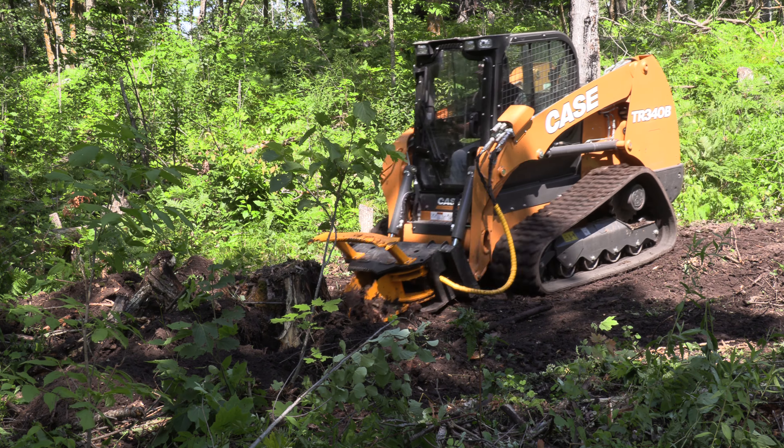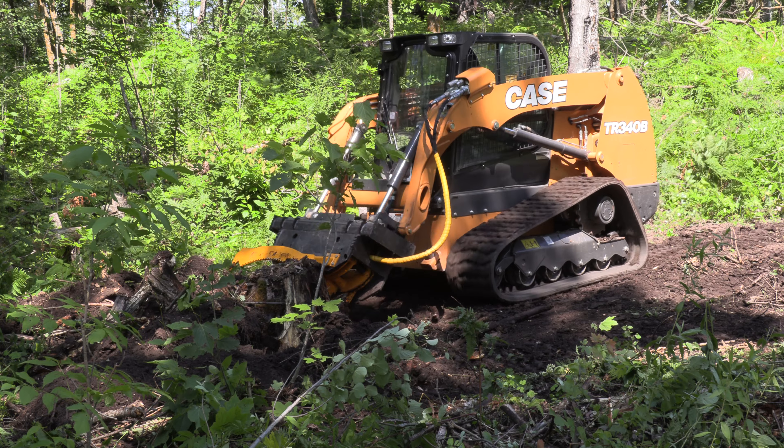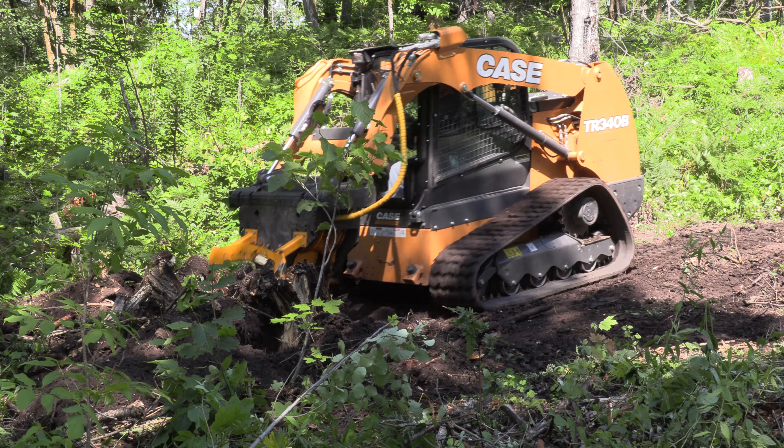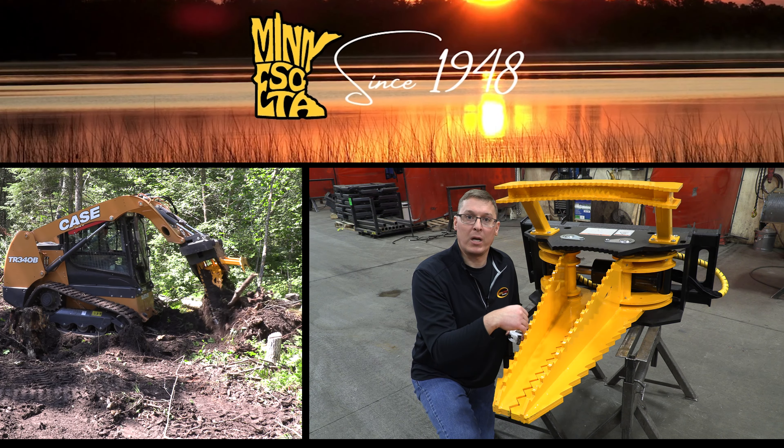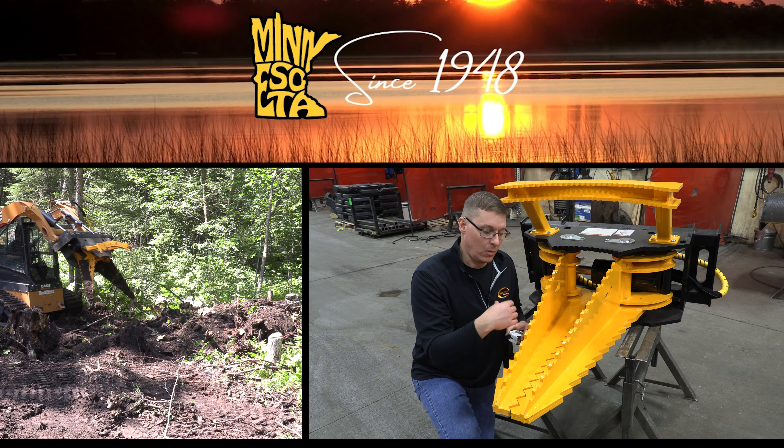You can do this by stabbing the ground near the stumps. Especially if you have larger stumps, you're going to want to try to get a hold of those roots and either pull them up or break them off so you can get the main part of the trunk ripped out.